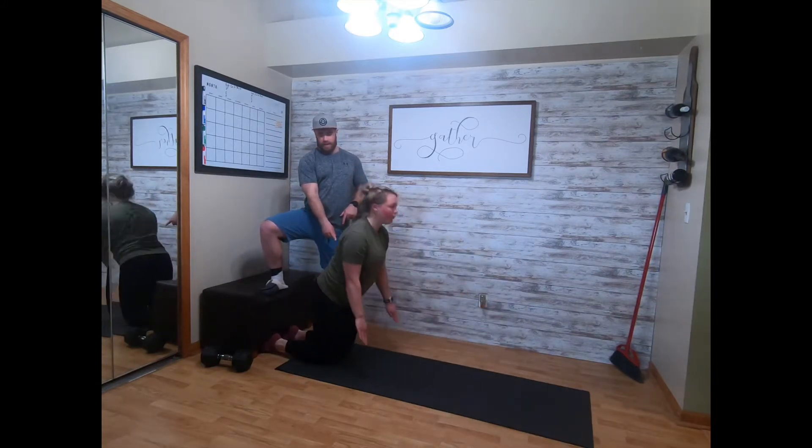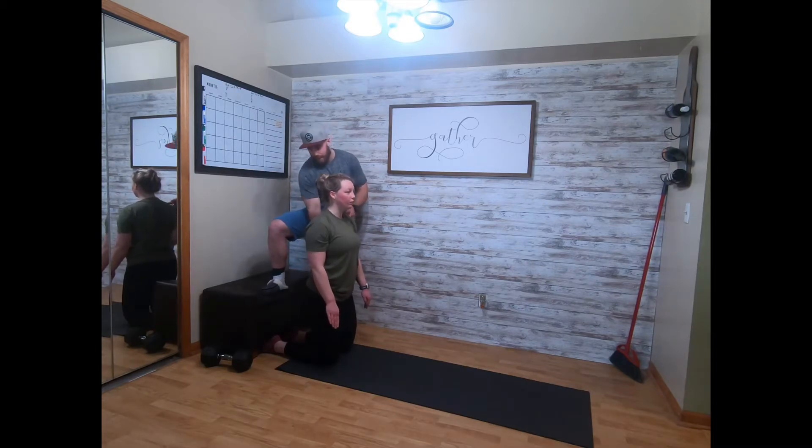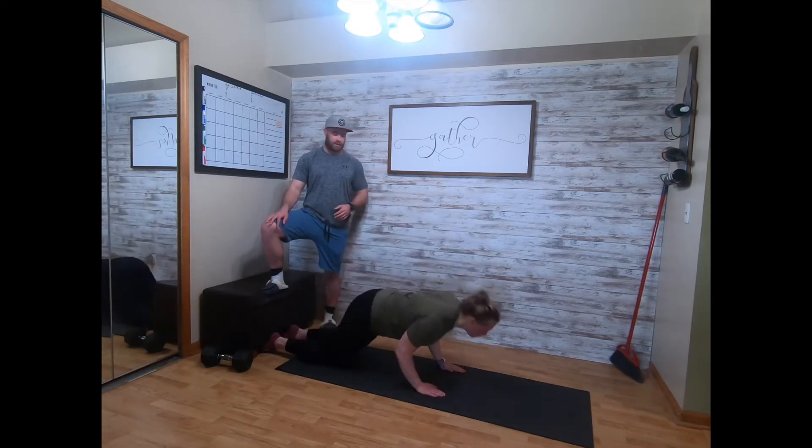Core nice and tight. You're gonna catch yourself and then drive back. The goal is not to let those hips leak — keep those hips in line and create a straight line from the knees to the shoulders, going down and up, just like Taylor does here. Good — ten of those.